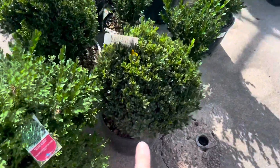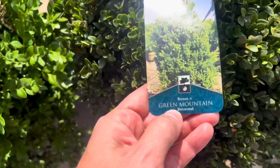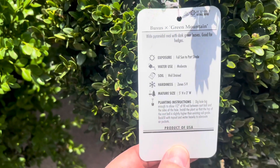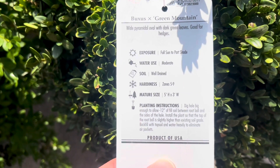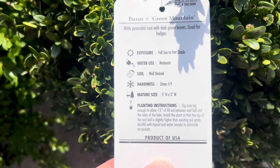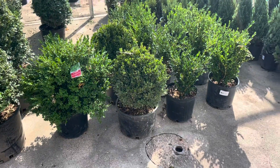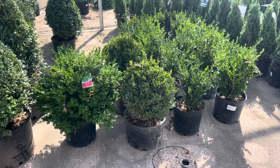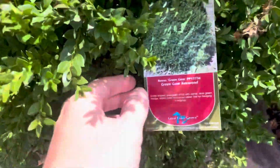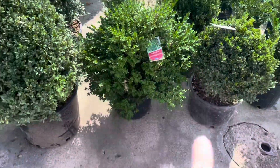Look at the tight habit of this guy right here. This is a Green Mountain boxwood — full sun to part shade, moderate water use, zones 5 to 9, gets 5 feet tall by 3 feet wide. I kind of like a little bit of a tighter shape, but I know I can prune to that. This is a Green Gem boxwood and I actually kind of like its bushiness.